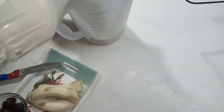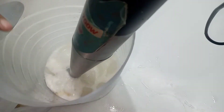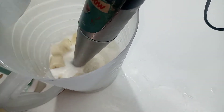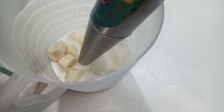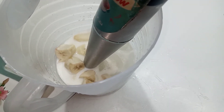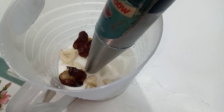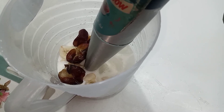I am going to put a half liter of milk and a little sugar.